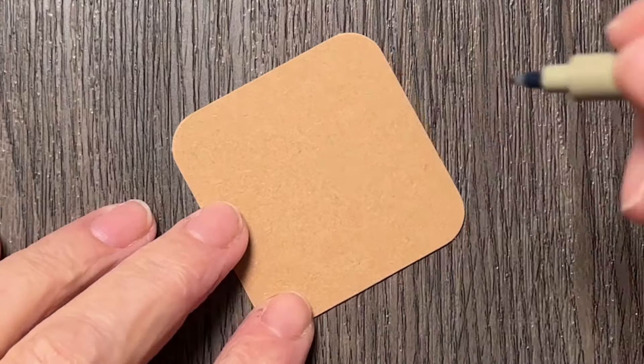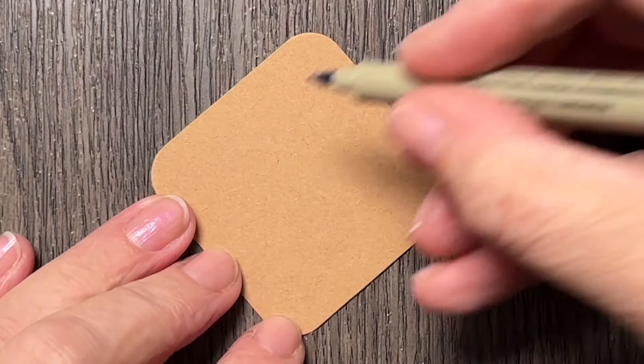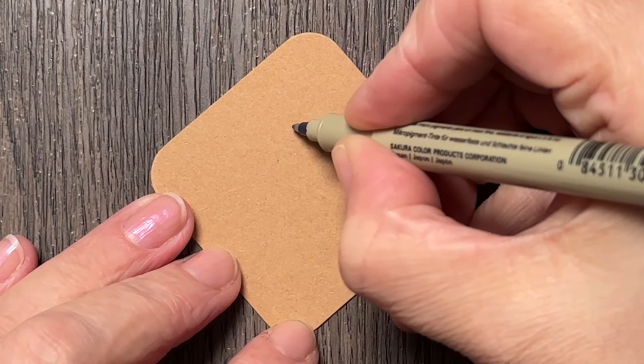Hi, I'm Anica, a certified Zentangle teacher from Croatia. I'm drawing today the Tangle by Zentangle named Elish.